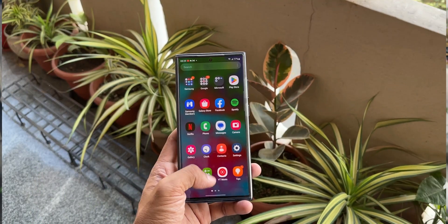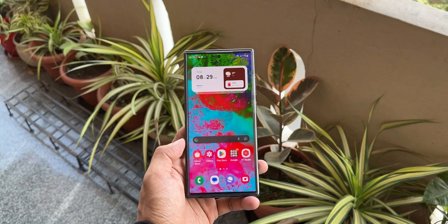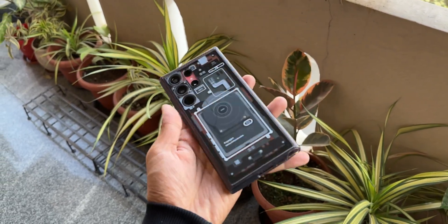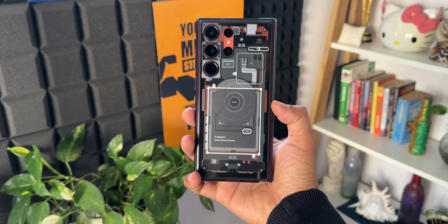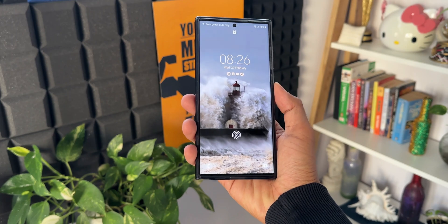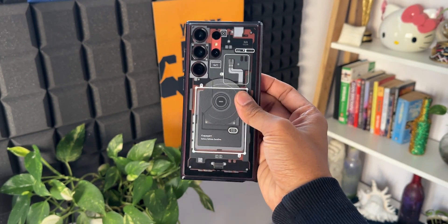Then comes this less curved display, which is almost flat when the case is on, because most cases will cover that thin curve around the display making it completely flat. I slapped the Spigen hybrid case on and felt that there is no curved screen while using the swipe navigation gestures from the edge of the screen. If you are interested in this Spigen hybrid case, you can check out the link in the description.